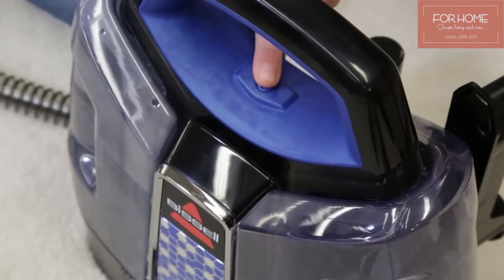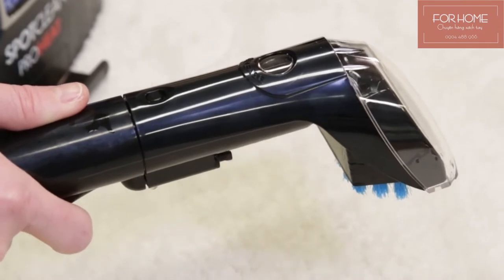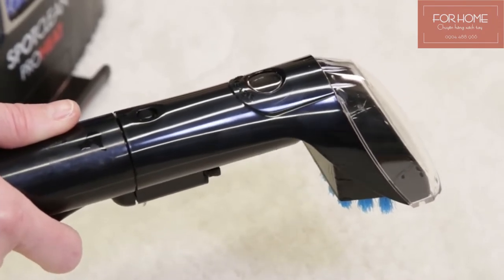Press the power button beneath the handle to start. Pre-treat heavily stained or highly soiled areas first. Spray the soiled area and wait 3 to 5 minutes to clean.